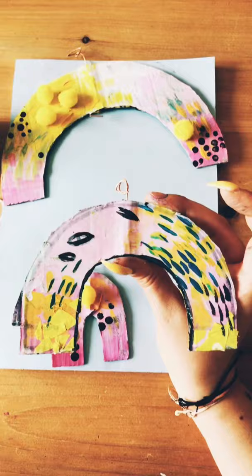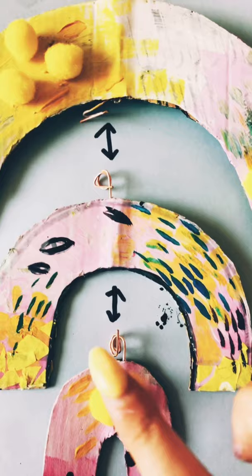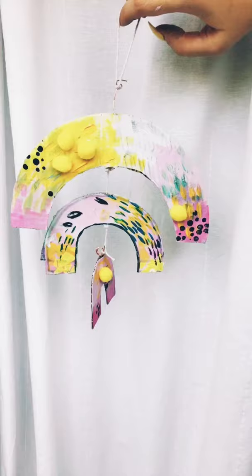You can now begin by carefully threading through each wire between the card, and you want to repeat this three times for all three of the rainbows. Once this is done, you can now attach all of the rainbows together using string and you should be left with something looking like this. I cannot wait to see the results — keep smiling!